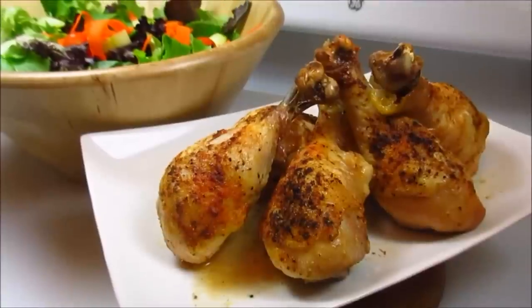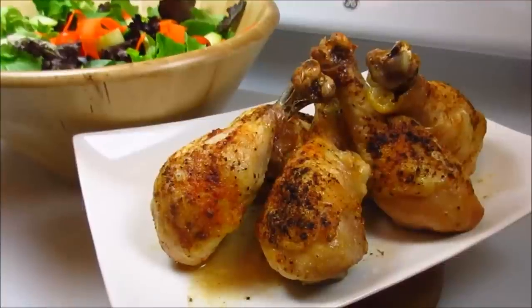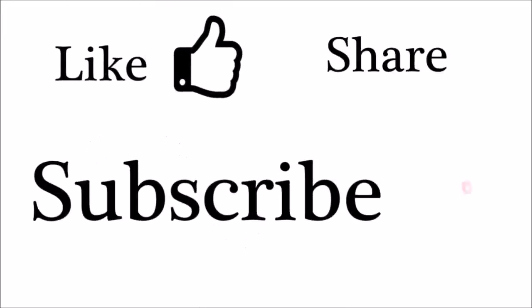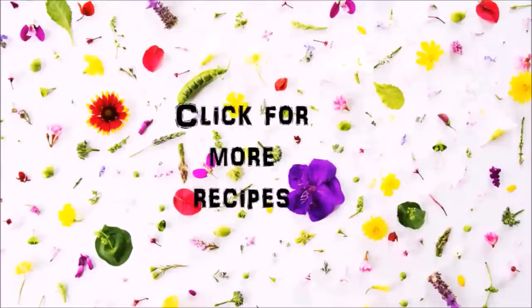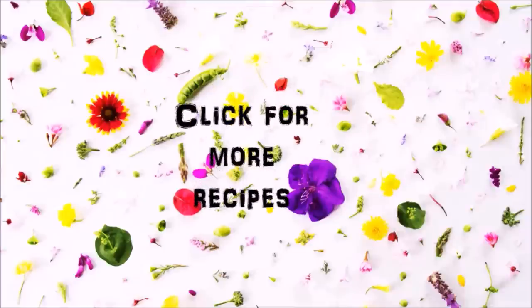I hope you give this recipe a try, I hope you like it, and thanks for watching! You can click on the video icons for more recipes or click on my picture icon to subscribe. Thanks for watching!